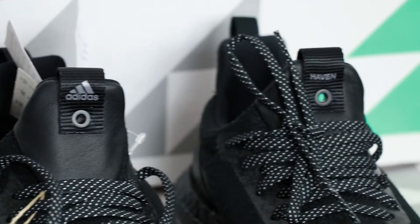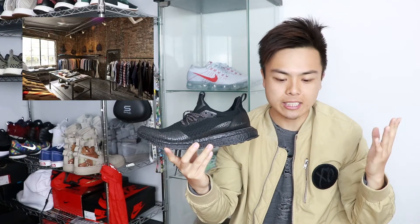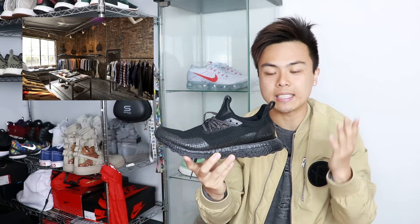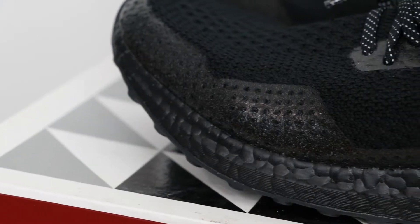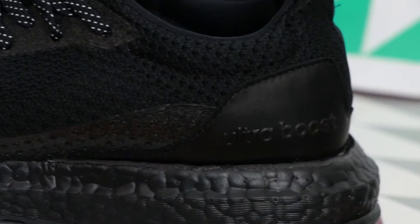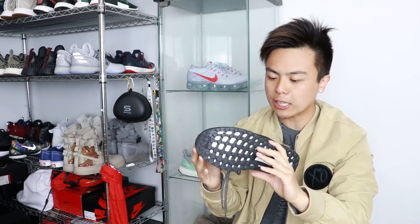This is a collaborative sneaker with Adidas and Haven. Haven is a streetwear store that sells all different types of brands, located in Canada — one shop in Vancouver and one in Toronto. There weren't that many places outside of online where you could cop this shoe. Honestly, this shoe is definitely one that's gonna be in my rotation for years to come — I love an all-black shoe.